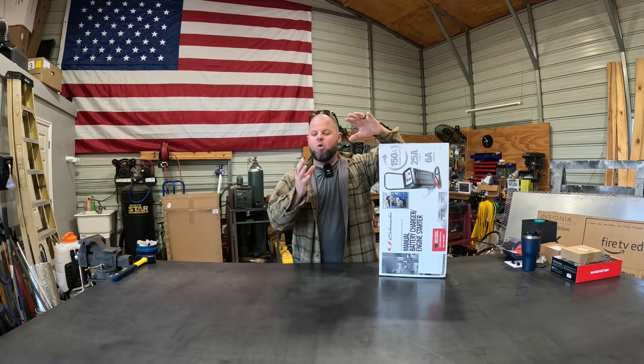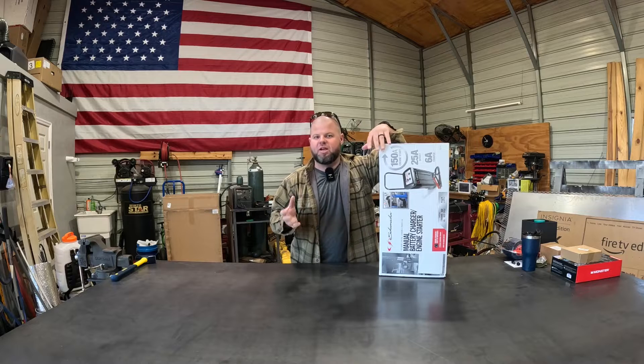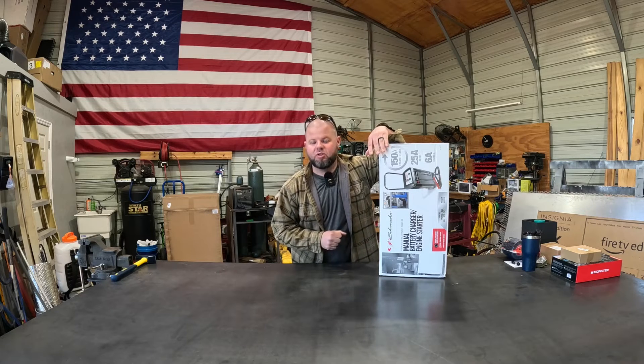Welcome back to the shop. We're going to do a quick little review on a new battery charger that I just had to pick up because my other one decided to bite the dust on me.